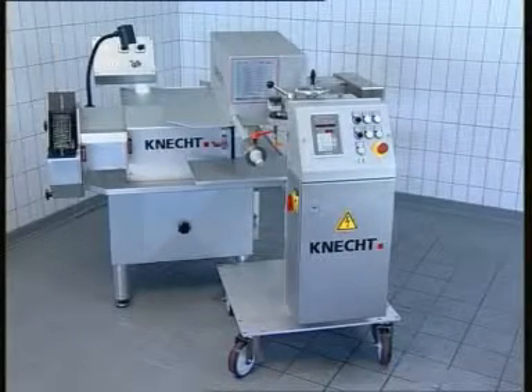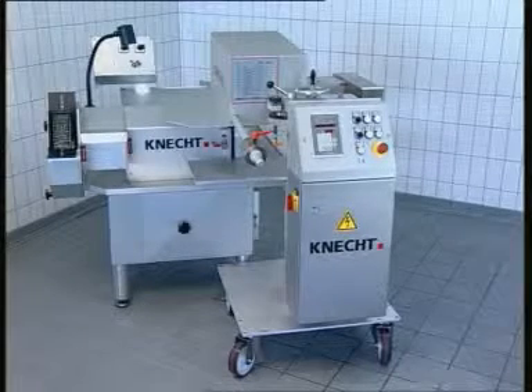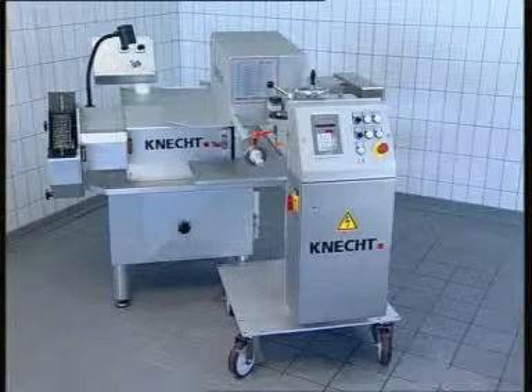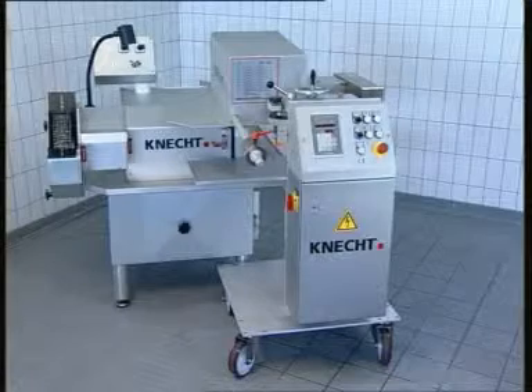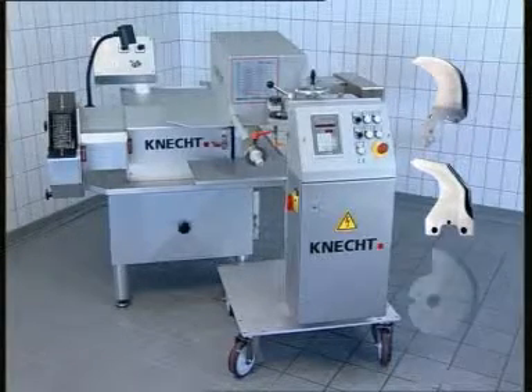The USK 230B HV208 is an automatic grinding machine designed for the processing of knives which are used in the production and processing of sausages. The machine grinds bowl cutter knives up to 750 liters as well as involute knives.